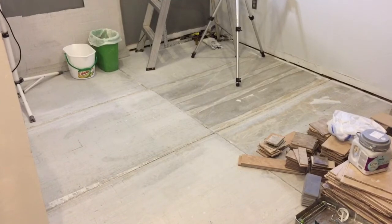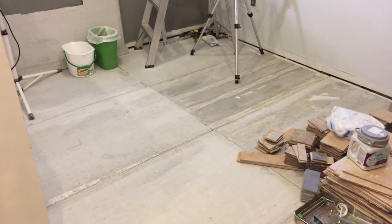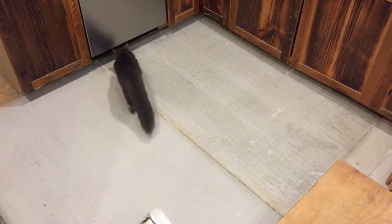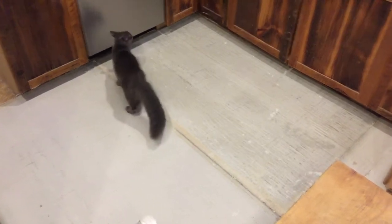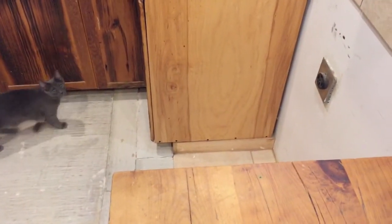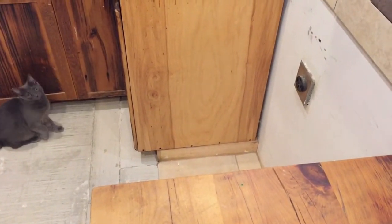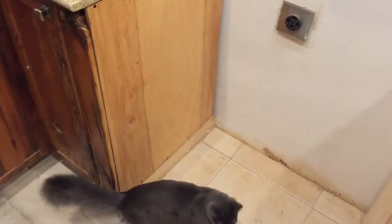This side is done, but this is not the side we're going to start with. We're actually going to start with this side of the kitchen to put the tile down, and there is a reason for that — the stove is missing from this section.